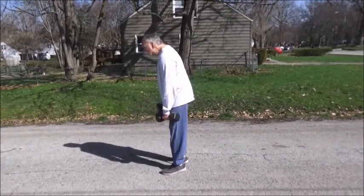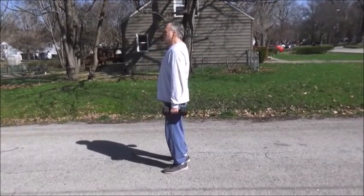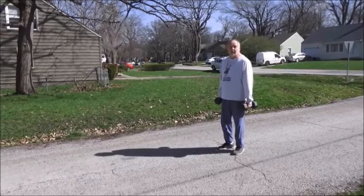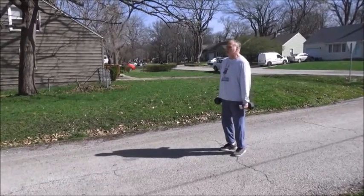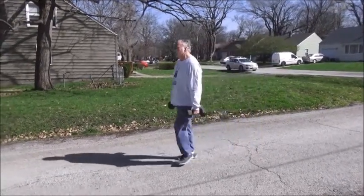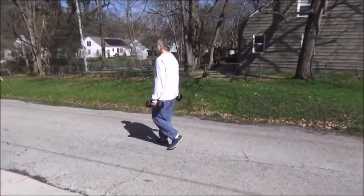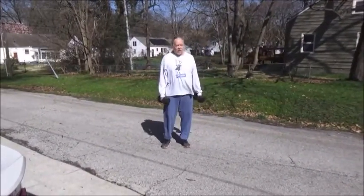Keep really good posture — don't slouch, keep your structure up. Here's what the farmer's walk looks like: nice posture up, and just start walking. There you go.